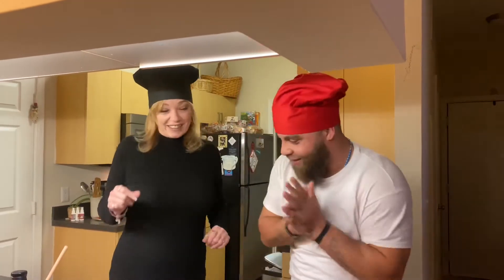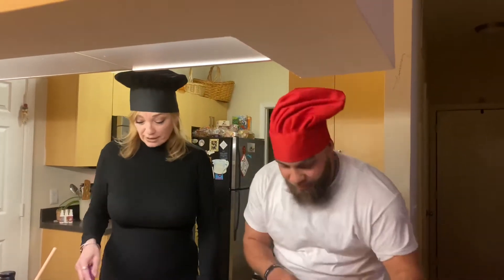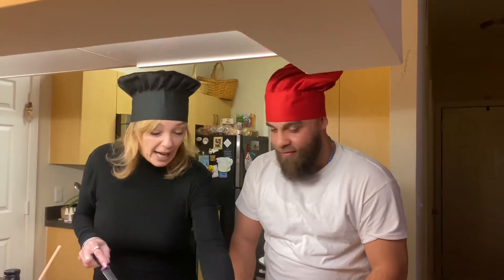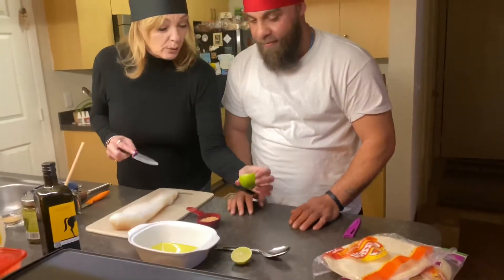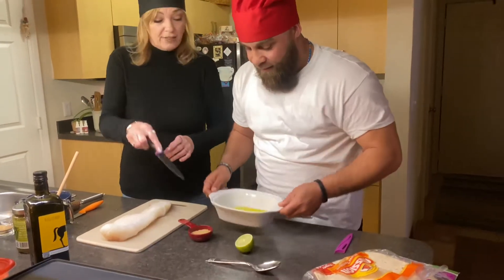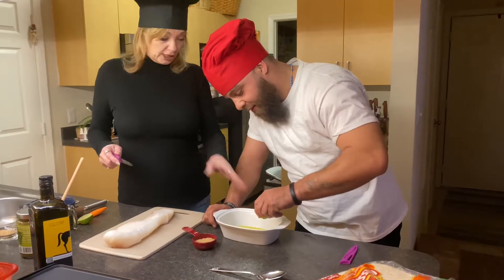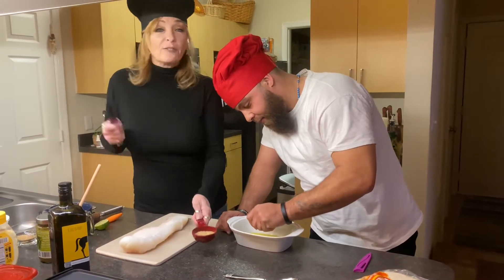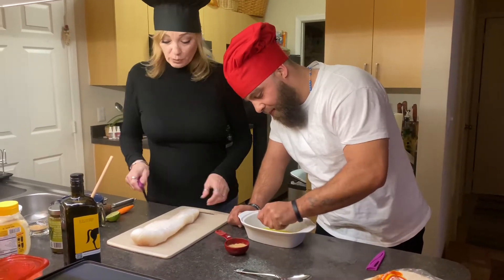Show you how easy this is going to be to make, folks. Okay, we got a nice piece of cod here — about two pounds. While I'm cutting this up, Spice, if you want to add a nice squeeze as much lime as you can. This is just about a quarter cup, maybe a little bit more or less, of olive oil. That's going to be for our fish. You can buy all fancy seasonings — I just use fajita powder, and I'll put that in with the fish as well.